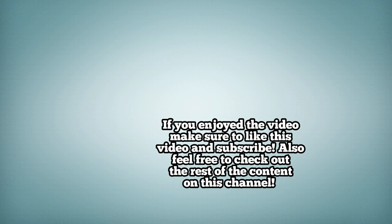If you enjoyed the video, make sure to like and subscribe. Also, feel free to check out the rest of the content on this channel. Thank you for watching!